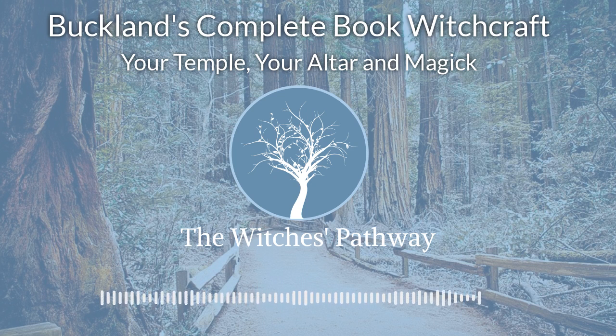There are many full covens who meet regularly in one-room apartments. A little light furniture moving, and a circle can be cast and a ritual enjoyed. So you see, there is nothing to prevent you from having a temple.